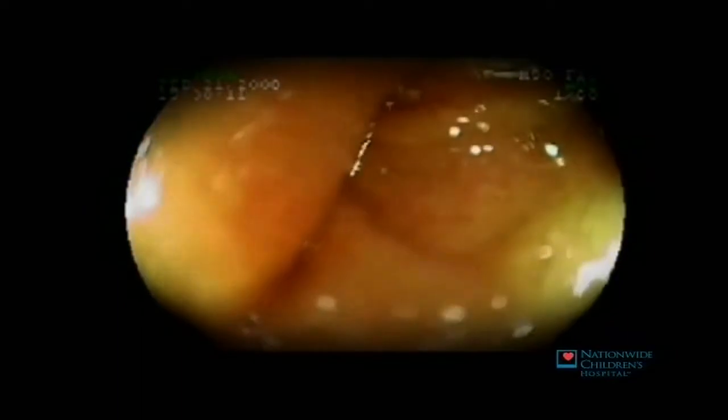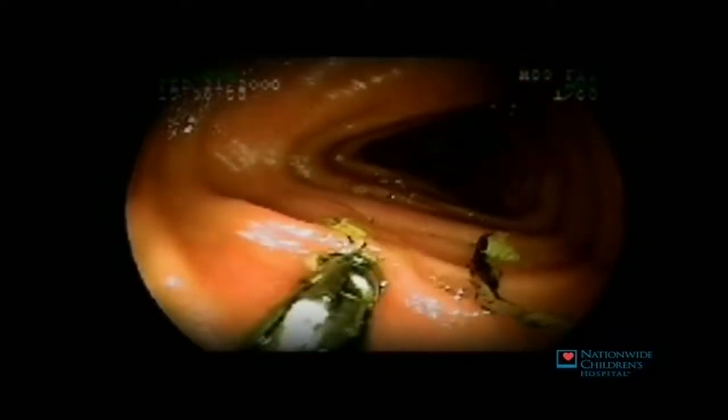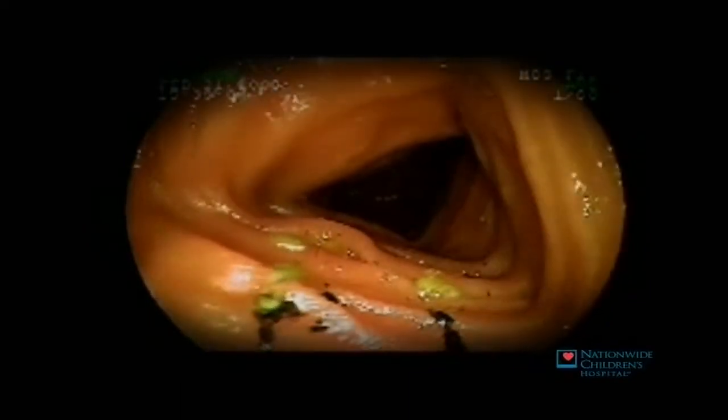We examine the intestine going both ways, both in and out, allowing us to double-check for possible lesions that we may not have appreciated on the way in. In addition to diagnostic looking, we're also able to perform a variety of other procedures, including biopsy.